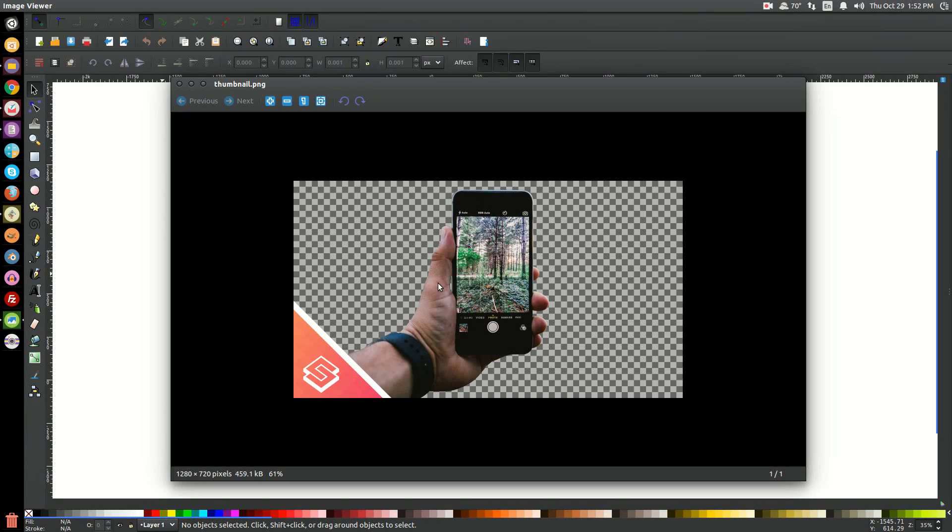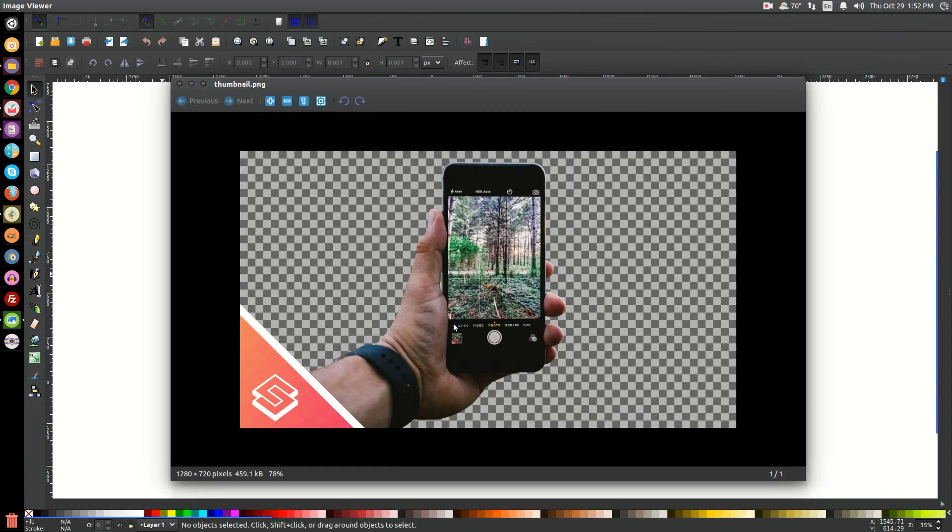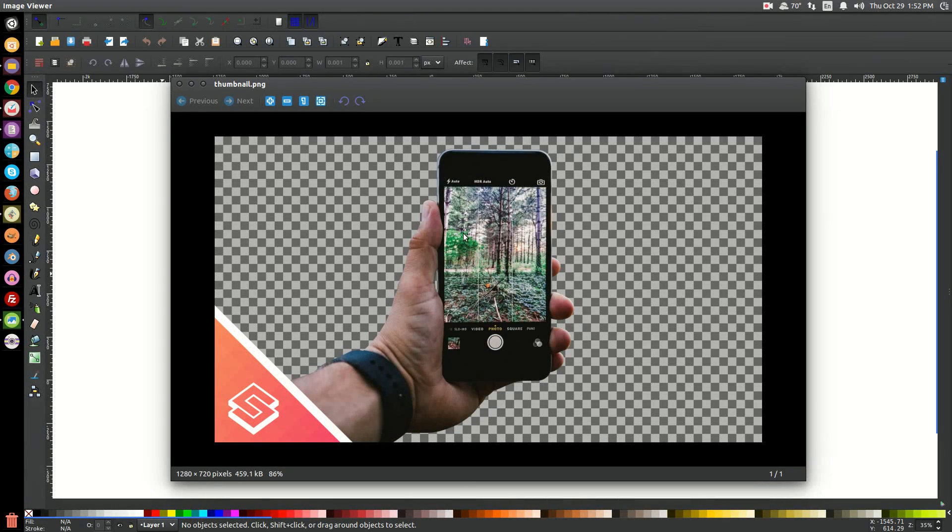In today's tutorial, I'm going to show you how to use Inkscape to crop an image with very clean, smooth, and fluid lines, similar to what I've done here with this graphic. I've included a link to this graphic in the description if you'd like to follow along. Go ahead and download that and then import it into Inkscape.